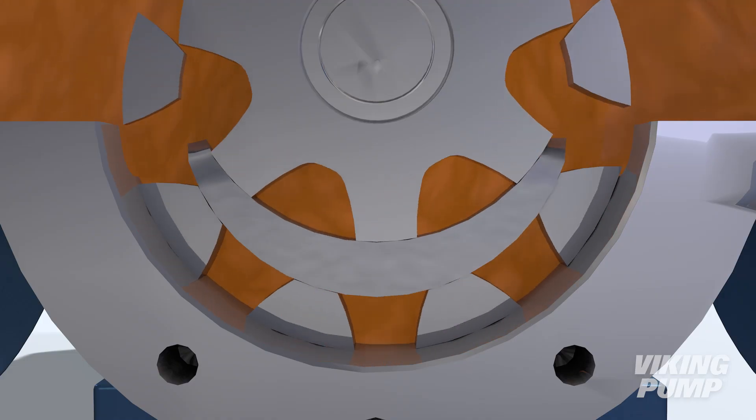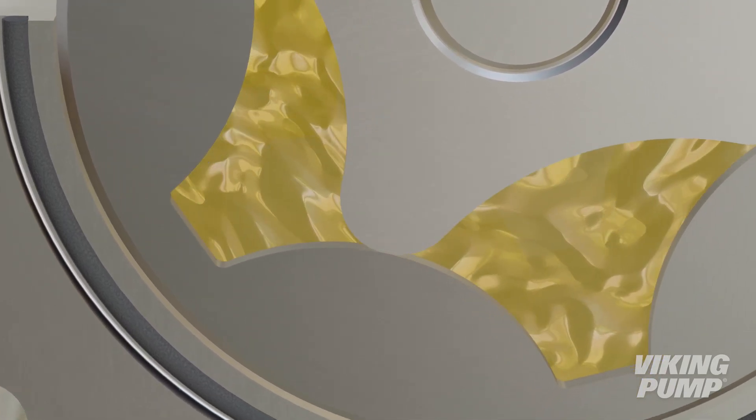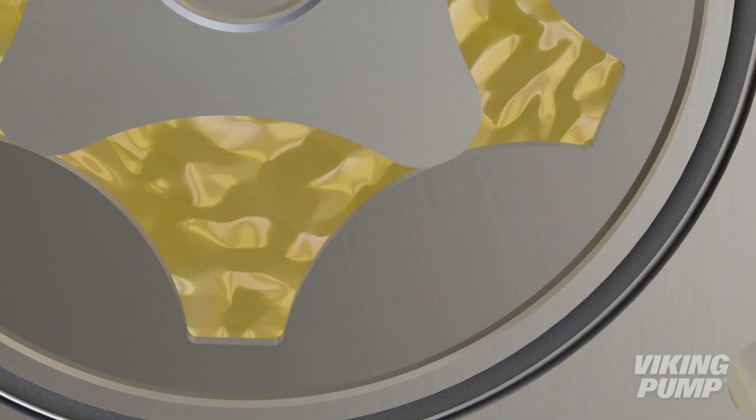A traditional internal gear pump uses the crescent to define the pumping cavities between the teeth of the rotor and the teeth of the idler. In a girotor pump, the rounded shape of the inner element tooth runs in close clearance to the outer element, creating pumping cavities without the need for a crescent.